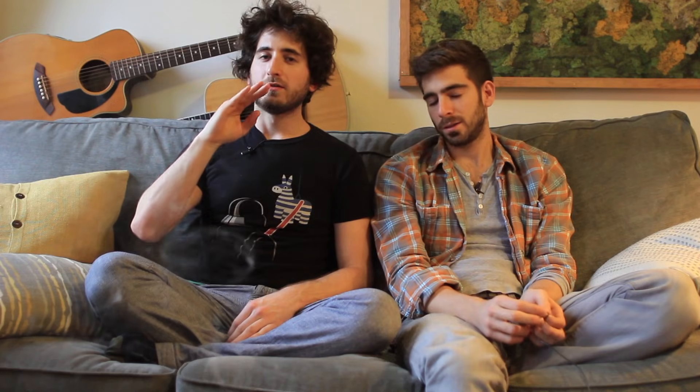A lot of times when people are cooking with leftovers, they think this stuff is leftover — I'm just going to throw it out, it's old, my bread's stale. That is not always the case. You can take bread that is rock hard, and if you know how to reheat it, you can make it a whole new beast.